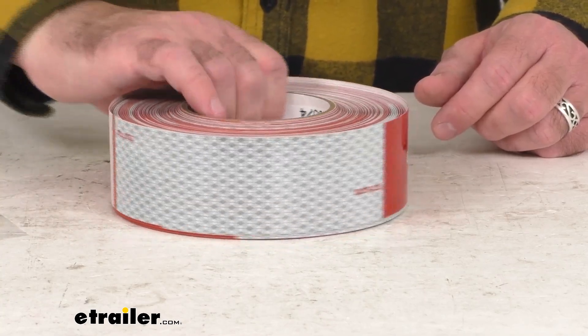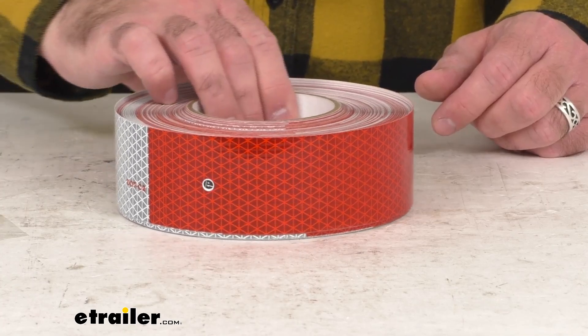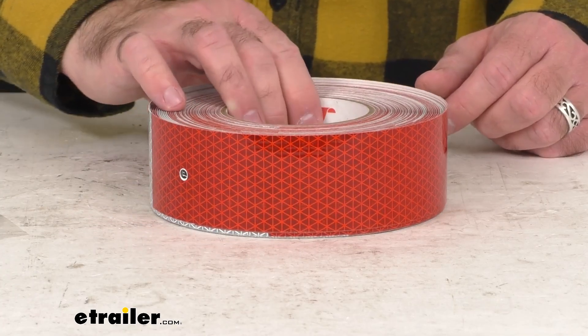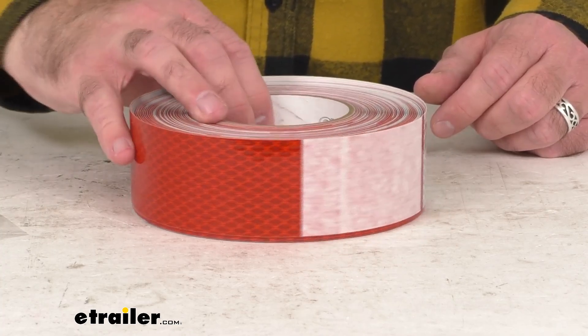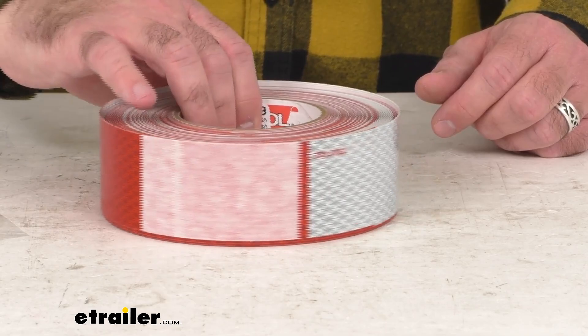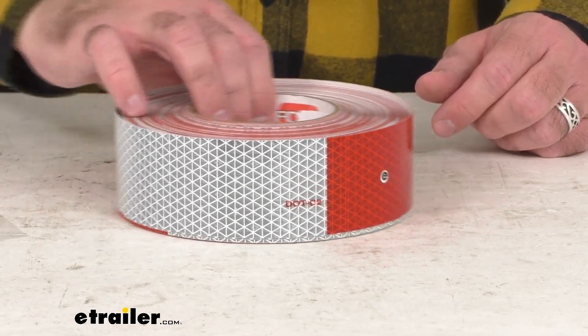The technologically advanced micro prismatic design provides superior long-distance visibility. This tape is made of flexible polyester and metallized film, and the UV top coating is going to resist fading.